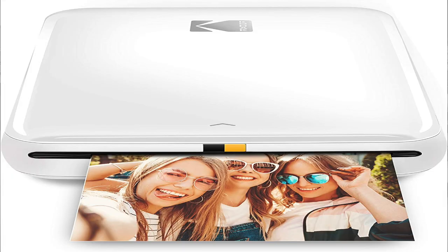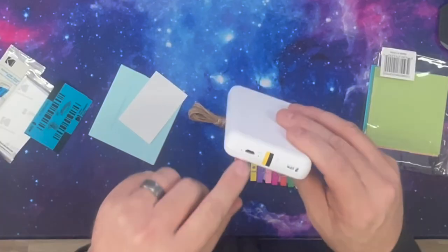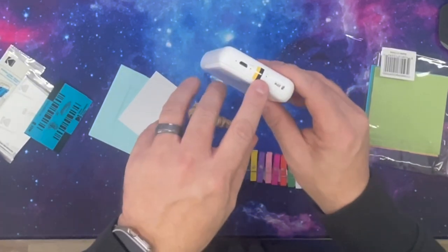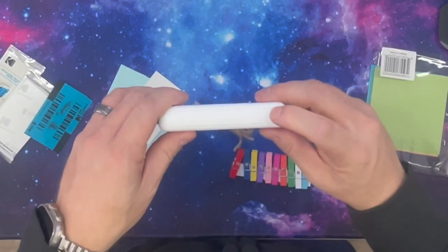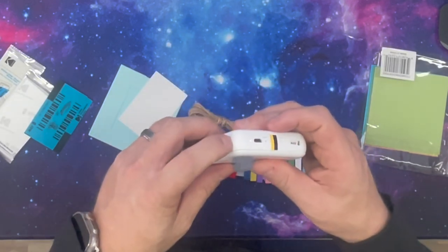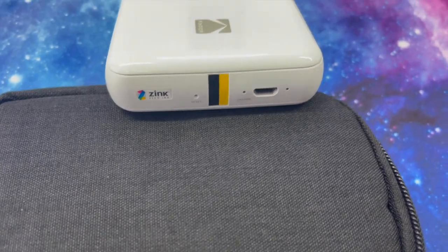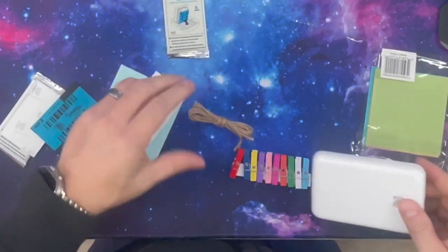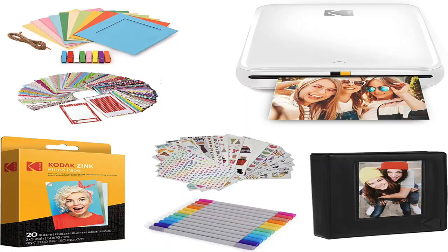It is entirely Bluetooth, so it connects to your phone. It has a micro SD charger — that would be one of the drawbacks since I prefer USB-C. The charge light comes on, it has a reset button, and you hold down a button on the side to turn it on. Once you pair this to your phone, you just download the Kodak app. If you buy the larger kit — link below — it comes with all these accessories: markers, stickers, and a calibration sheet that calibrates the color of the photos.